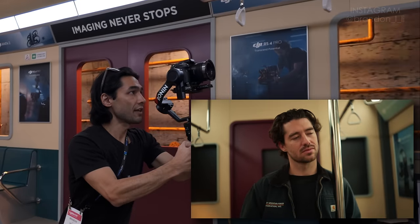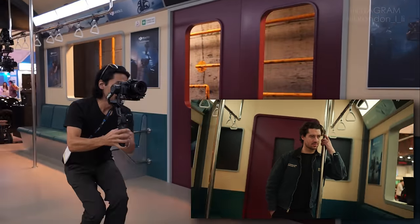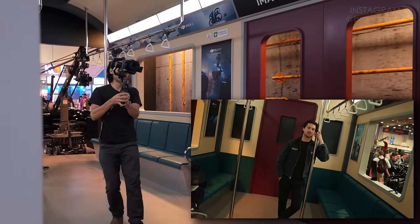I'm just trying to move smoothly in FPV mode. I've got the speed of FPV mode at medium, which helps to smooth out all of my little bumps and jitters as I walk back and forth.